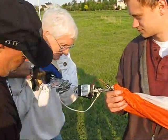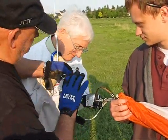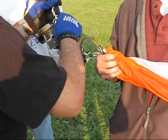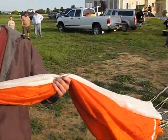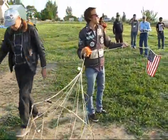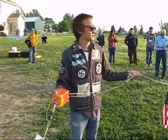Here we are at the walkthrough of the payload. Here's the guys connecting the balloon, which is up there, to the payload string. Going down the line, there's the fast cutaway, the parachute, the spreader ring, and a little further down we have the...